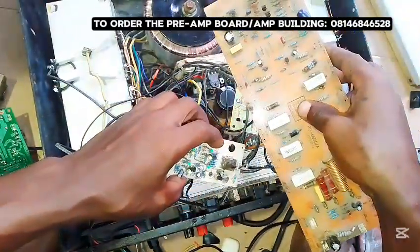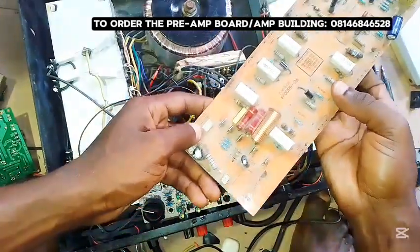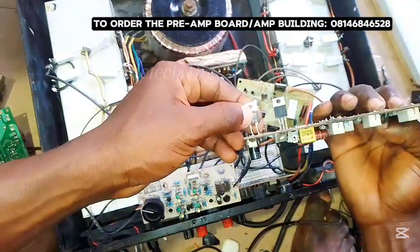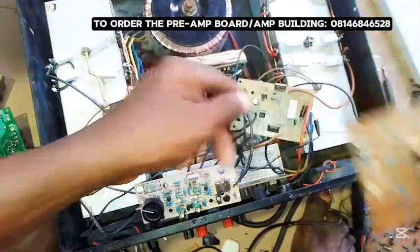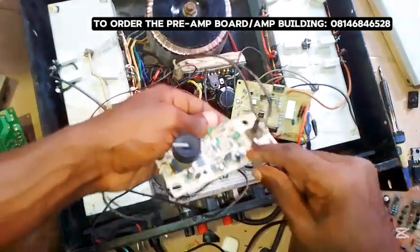The way this was being done is it was working with this board, and with this board there is a programmable IC. We have one here. Without it, it will not sense, and since I've rebuilt it with my own metal, it will not work with this board again.